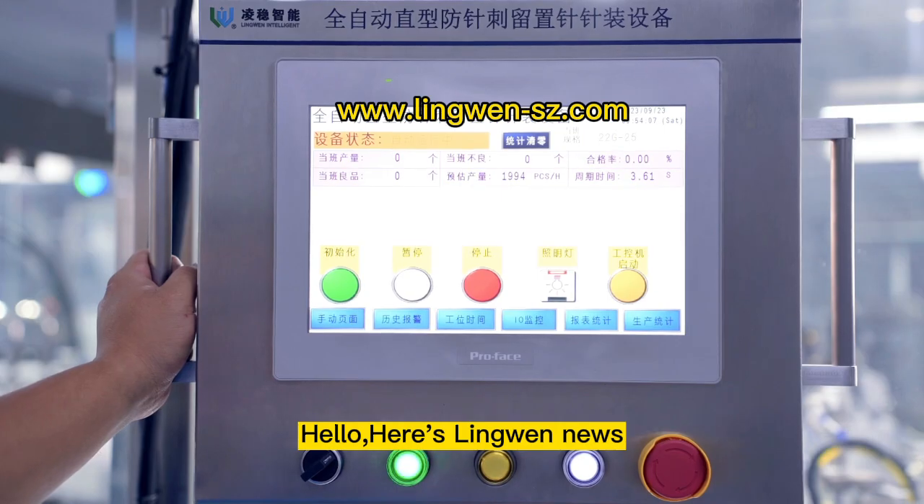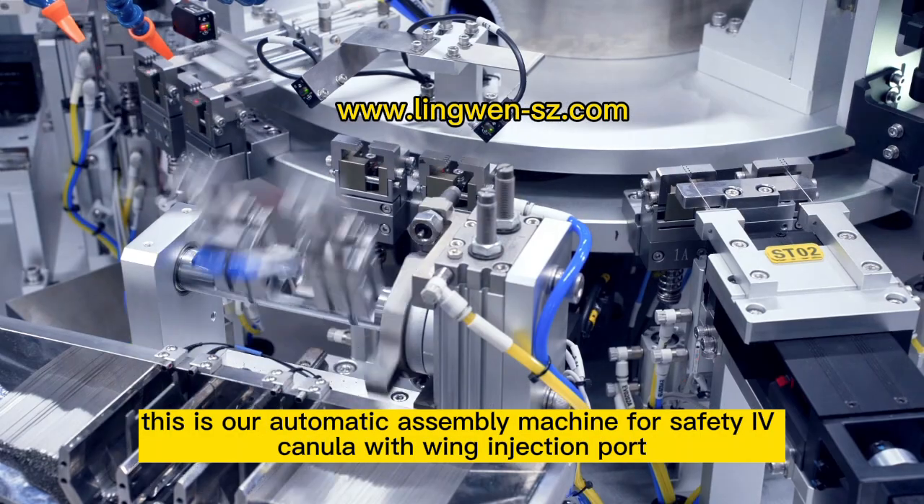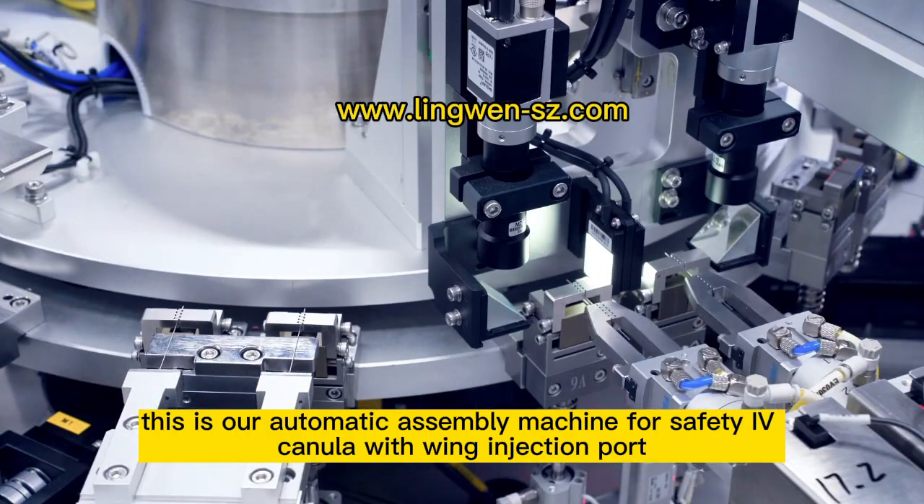Hello, here's the new news. These are automatic assembly machines for safety area cameras with rims with injection parts.